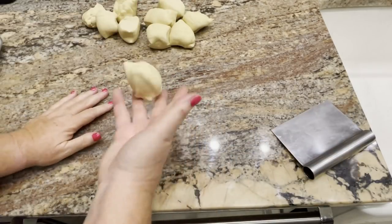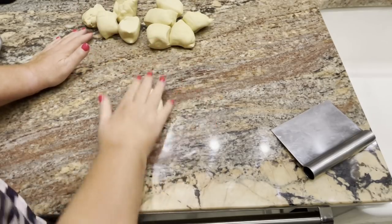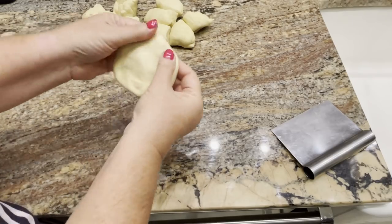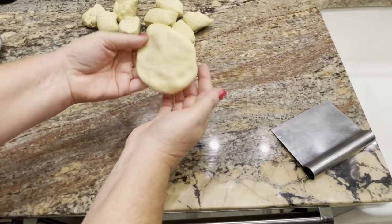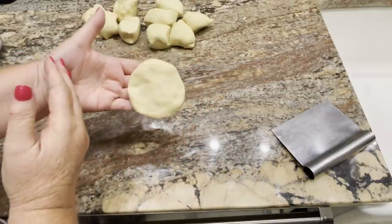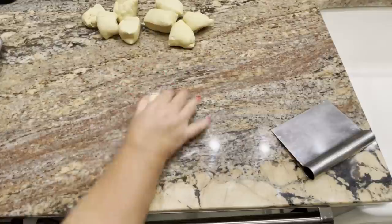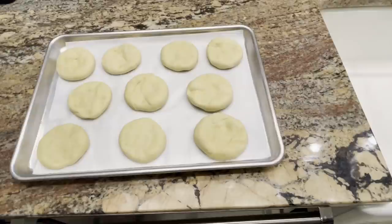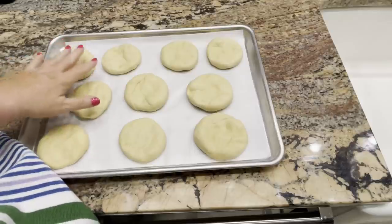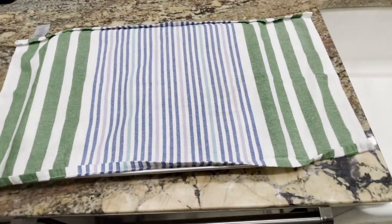I've got the dough into ten pieces and you just want to roll them into a ball. This is such a beautiful dough — just flatten them out, pinch it around to about a medium size. It's going to poof up; it's bigger than a slider roll but smaller than a regular roll. Let me go ahead and get the rest of these rolled out. We have the dough shaped into the little hamburger rolls — you don't have to do a first rise. Just form them into shapes, put them on a sheet tray, cover with a clean kitchen towel, and let them rise.